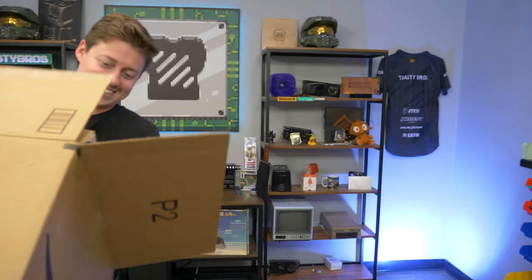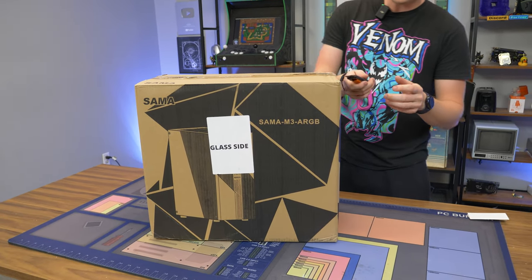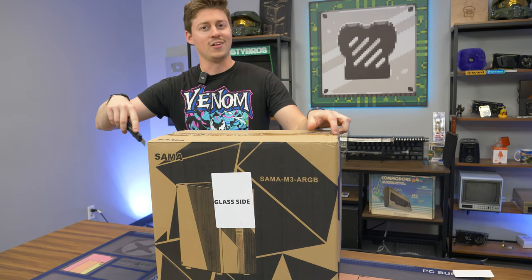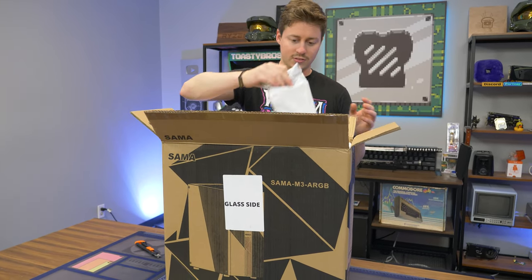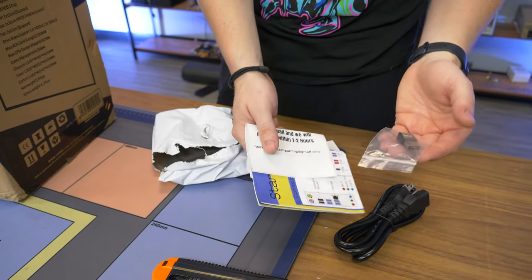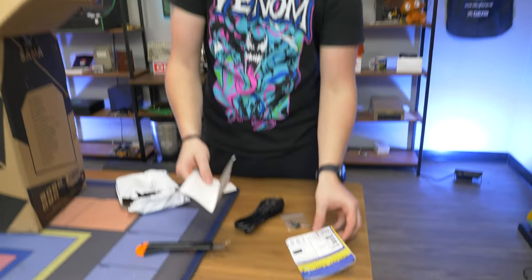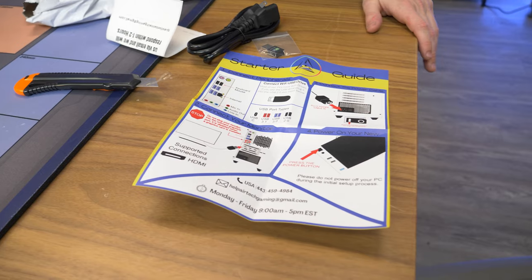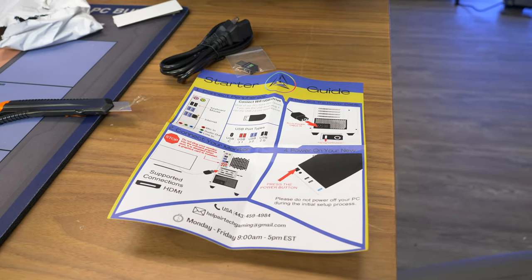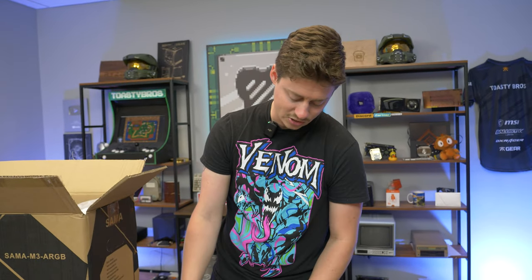Opening it up — we know this case pretty well, it kind of reminds me of the Montech Flyer but with a bigger RGB strip on the front. Usually not a ton of fans or airflow. We do get a USB Wi-Fi adapter included, which we see a lot with pre-built companies — we typically charge extra or build it into the board, but it makes sense for Amazon since customers just assume everything comes with Wi-Fi. Instructions look pretty decent, and they include a card saying they respond within one to two hours, so they might have decent tech support.